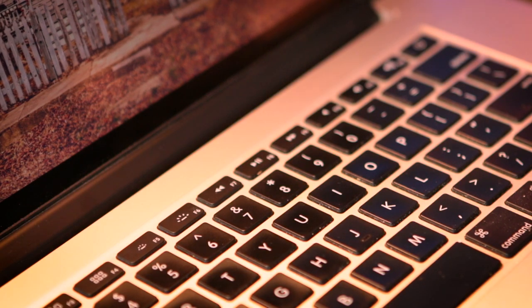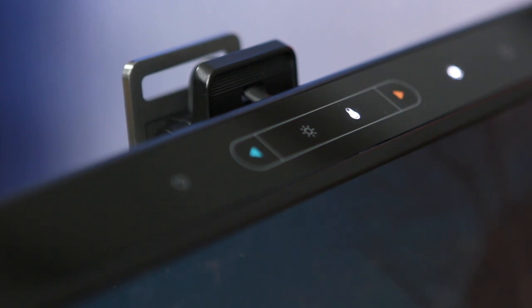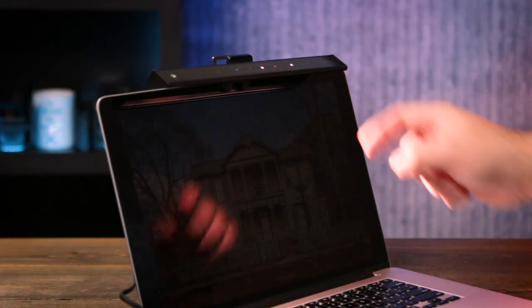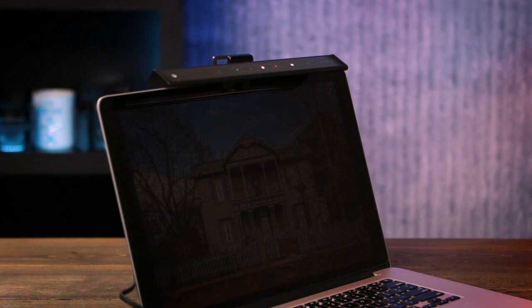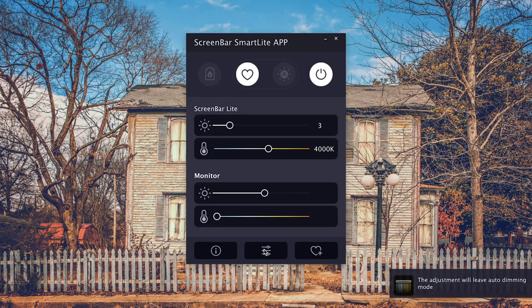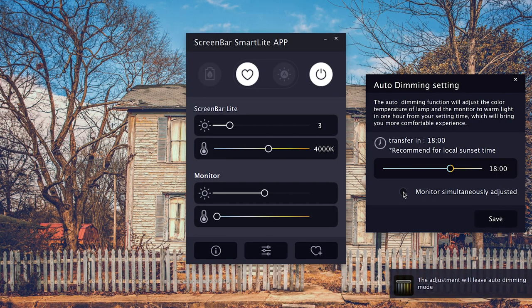If you tap on the auto adjustment, it will automatically adjust the color temperature and the brightness for you. Now this is one reason you might not want to install the software — if you have it installed, it's set up by default so that when you tap the auto adjustment button, it not only adjusts the brightness of the screen bar, but it will also adjust the brightness of your actual screen. I prefer it not to, but you can go into the settings and uncheck that so it will not adjust your screen brightness.